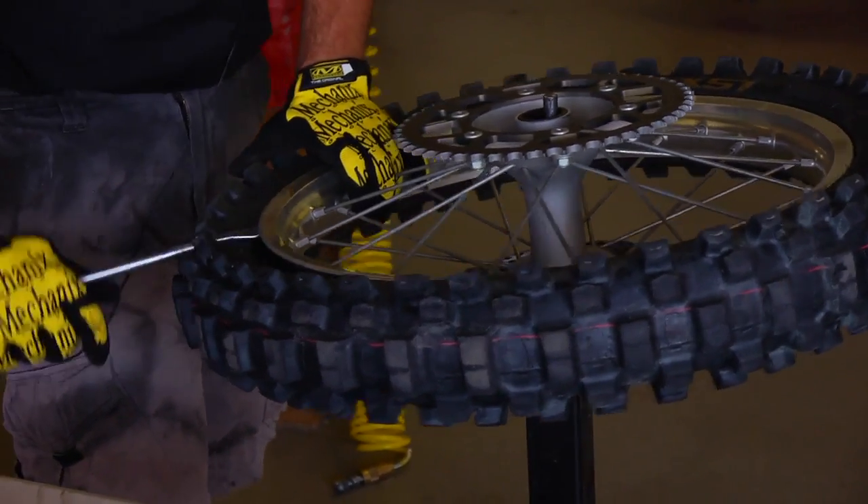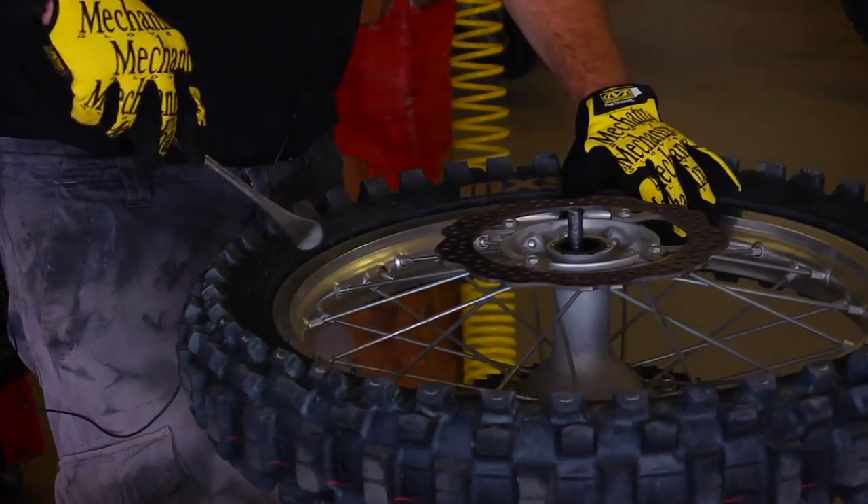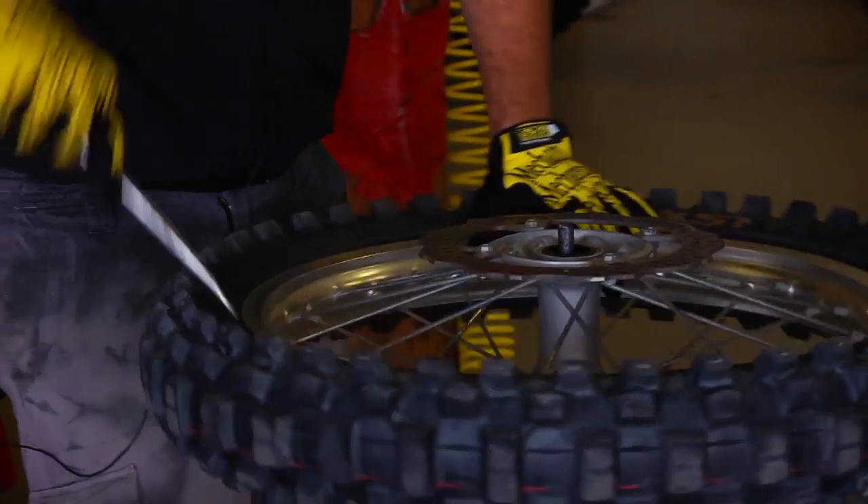When I was a kid I used to do this on the ground. It's a whole lot easier this way on a nice stand. So I got it all the way off this side — flip the wheel over, do it on the disc side, popping it off.